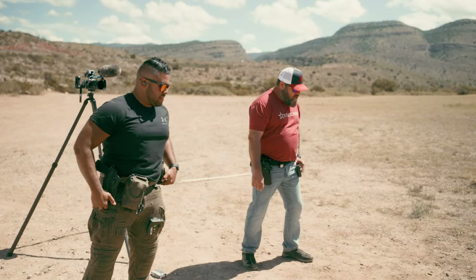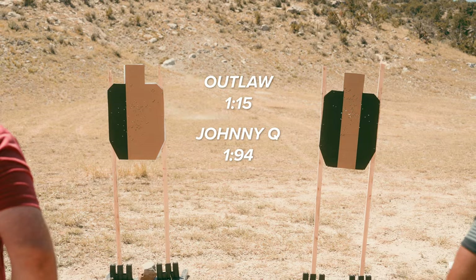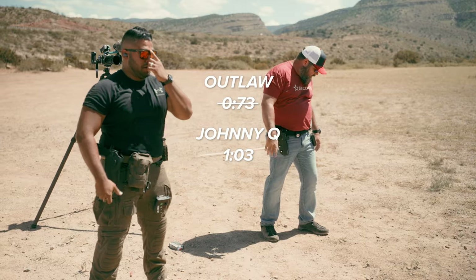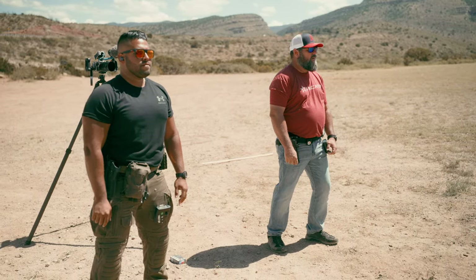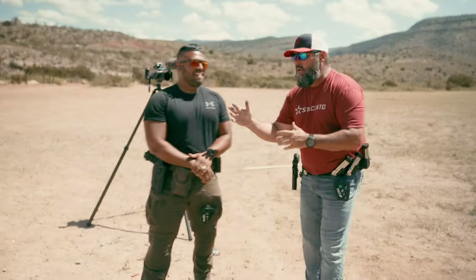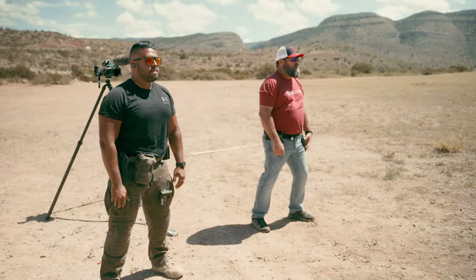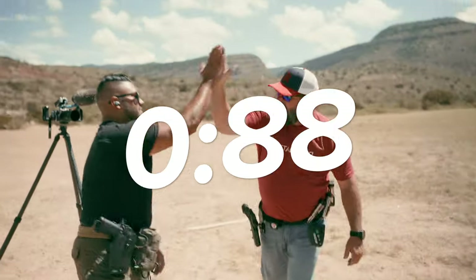This is a three-second delay, one shot. Ready — standby. He broke 1.73, I broke it in 1.03. Shooter ready — standby. Exact same time — high five! 1.94. Look what we did: he was at 1.14 and just did it at 0.94 — we sped him up four tenths of a second. Let's do it again — standby. You beat me that time. You got point 8.8. Point 8.8! Nice.